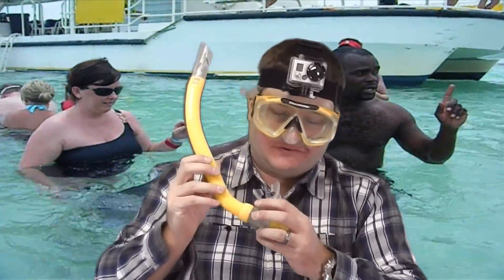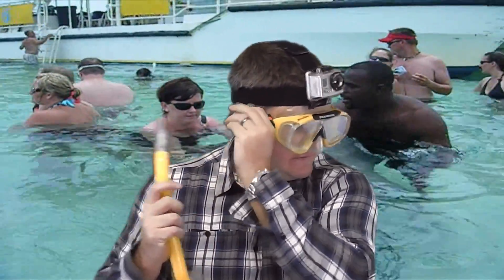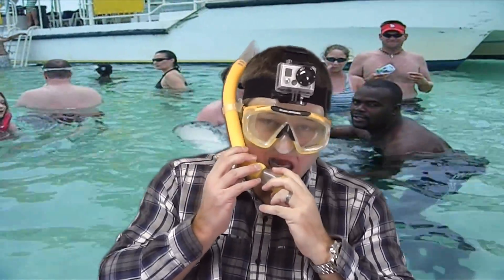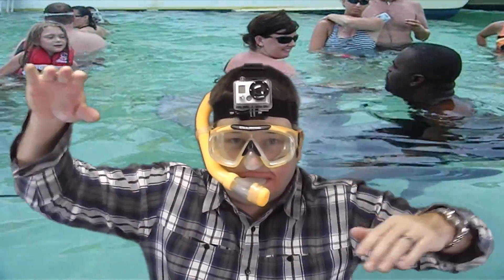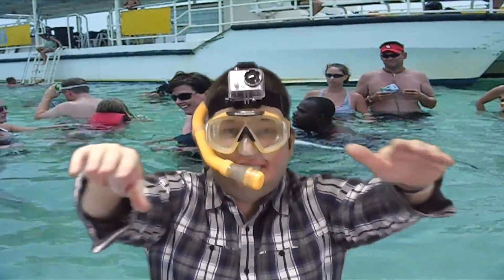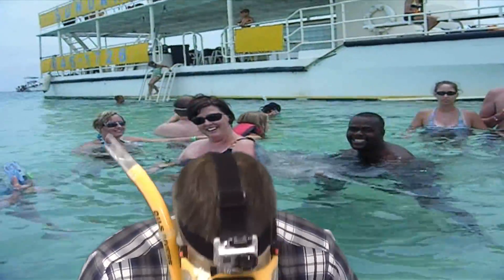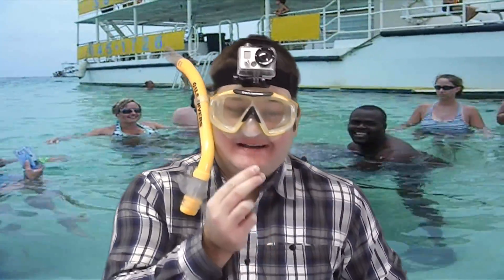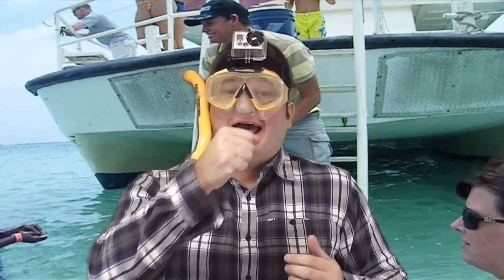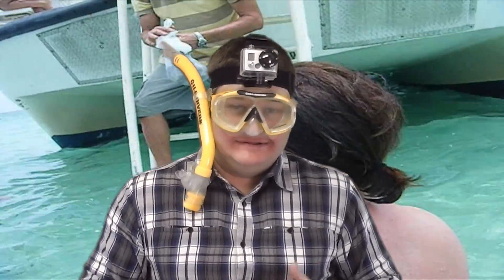The next step is your snorkel. The cool thing is with GoPro — I've got this HD Hero 2. When I get my HD Hero 3 Black, I'm still going to use this one, but I'm also going to have one in my hand. And I will demonstrate this mount.